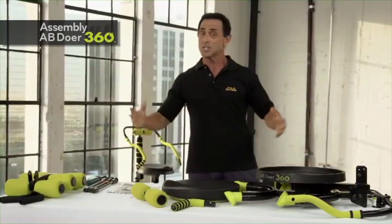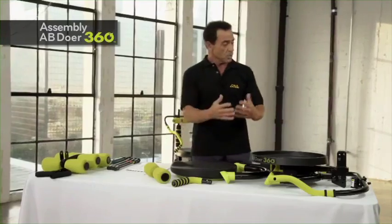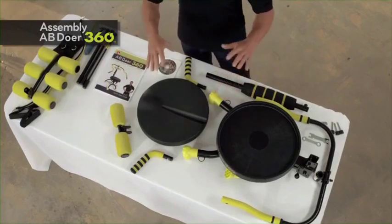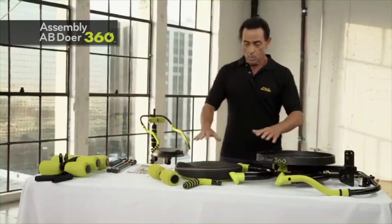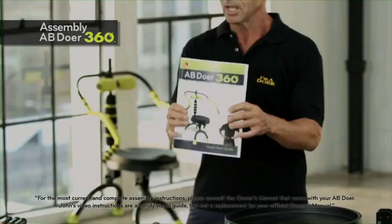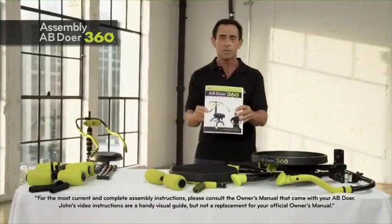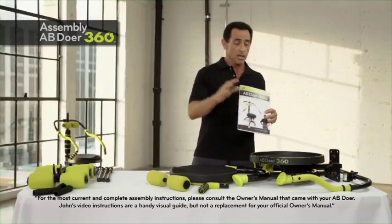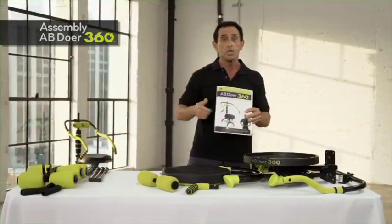Before we get into the abdobics routine to start losing pounds and inches all over your body, let me show you how to correctly assemble the Abdoer. First, unpack all the materials out of the box, spread everything out on a table or on the floor, and make sure all the pieces are there. Read thoroughly the manual — it has the quick start guide, the accelerated results program, and the eating program. Get educated, because you'll become a better person each day by following the exercise, nutritional, and lifestyle protocol.